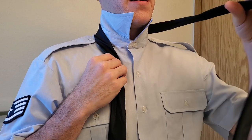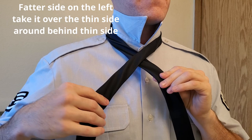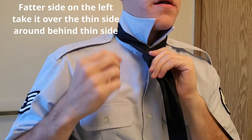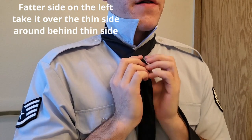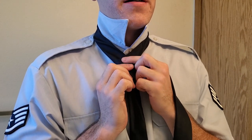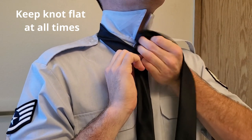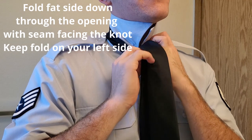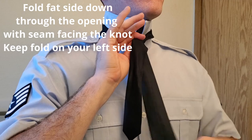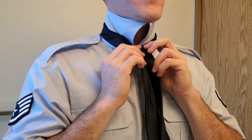We'll start by taking the fat side and taking it over the skinny side — I just made an X — and then you're going to go around behind. What we've done is we're taking the fat side over and then around behind, and now it's sticking right here. You're going to want to make sure at all times this knot is as flat as possible. Now we have it behind, and we're going to keep it and fold it down through the center. Fix this so it's flat, otherwise your tie won't look good in the end.